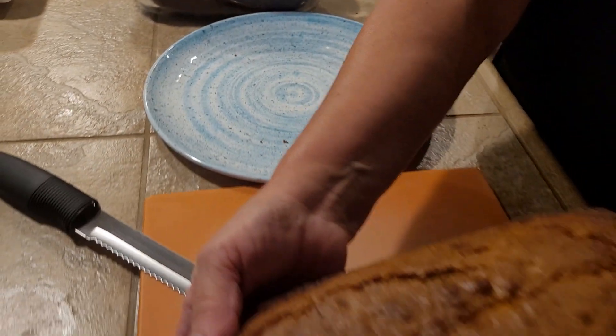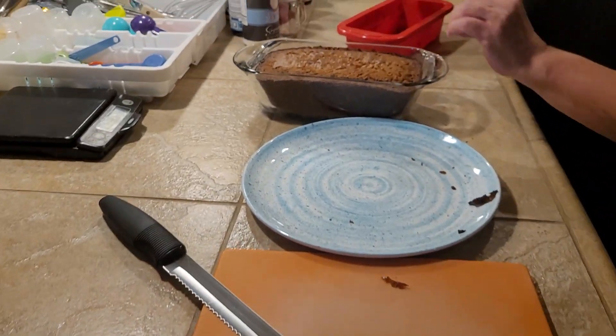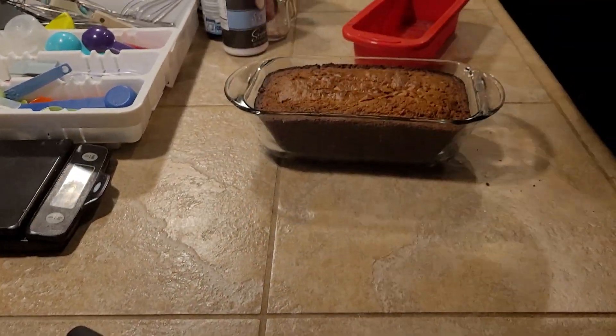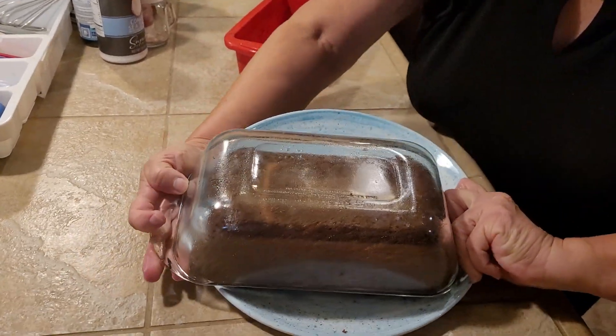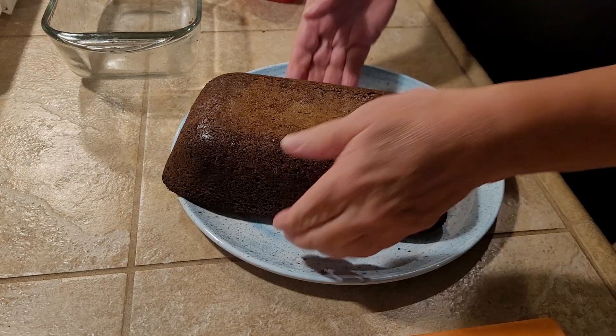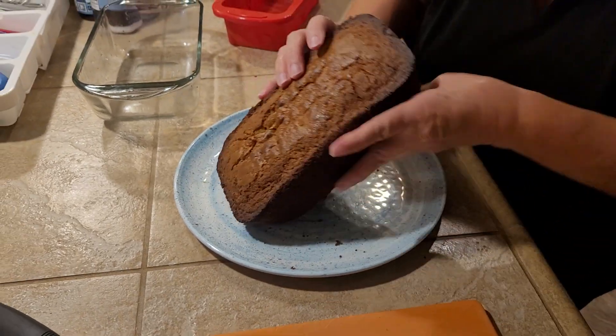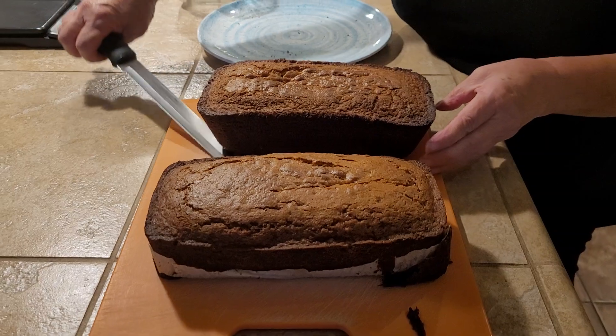So there's loaf number one, and then we've got loaf number two. Like I was telling you, this nice container makes two loaves — perfect for sharing. What I'm going to do right now is cut a little piece so you can see the beauty of this bread.